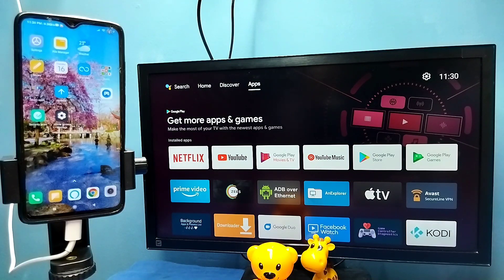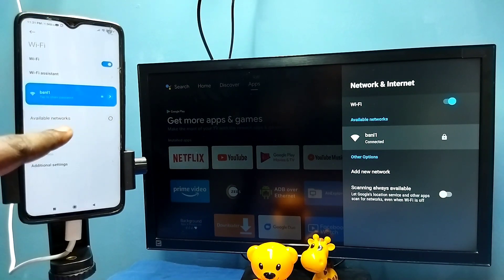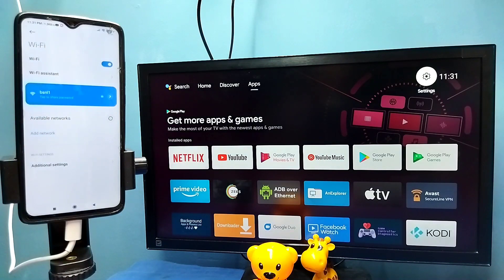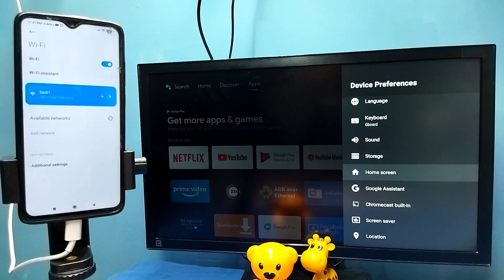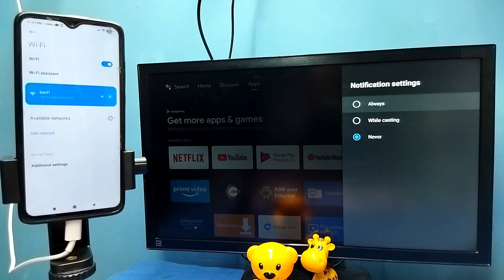First make sure that both TV and mobile phone are connected to the same Wi-Fi network. Here I have connected this TV to Wi-Fi network named BSNL1, and on the left side you can see I have connected this mobile phone to the same Wi-Fi network BSNL1. After that, in TV go to settings, then select device preferences, then select Chromecast or cast, then select 'let others control your cast media'.